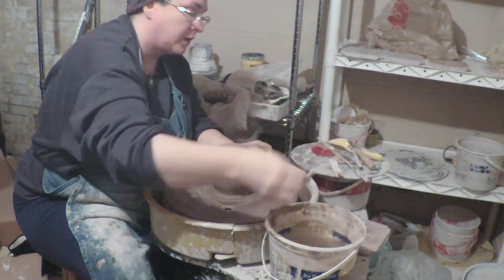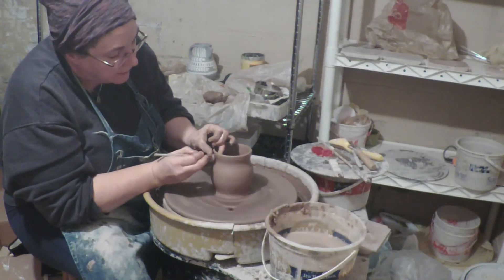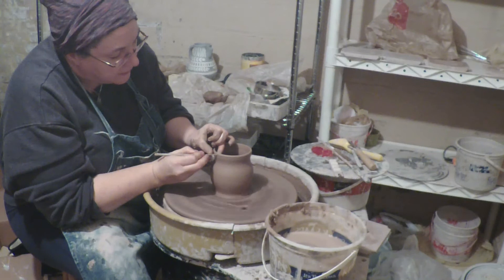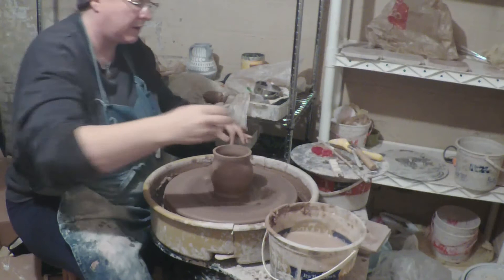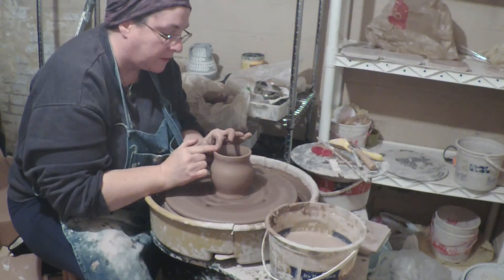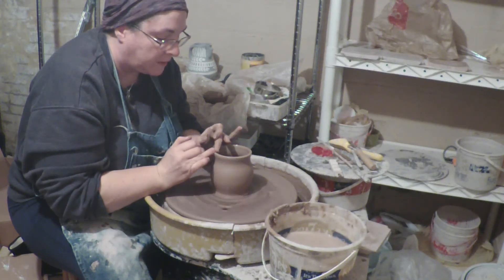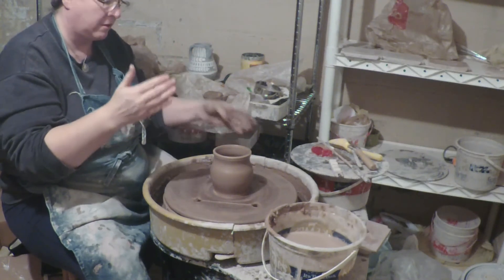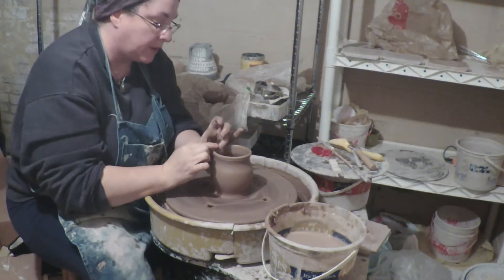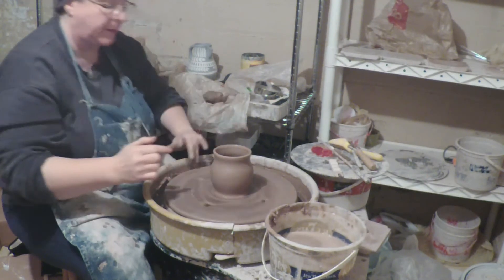I'm going to grab a pin tool and trim the very top of the rim off so that it's definitely flat. Then I'm going to compress it again and round it off, because when you cut it off it ends up being very flat and the edge tends to be very sharp, and I don't want sharp edges where you might put your lip. That's bad.